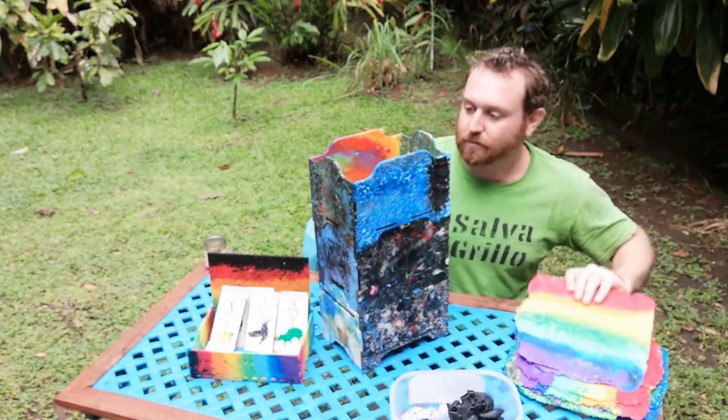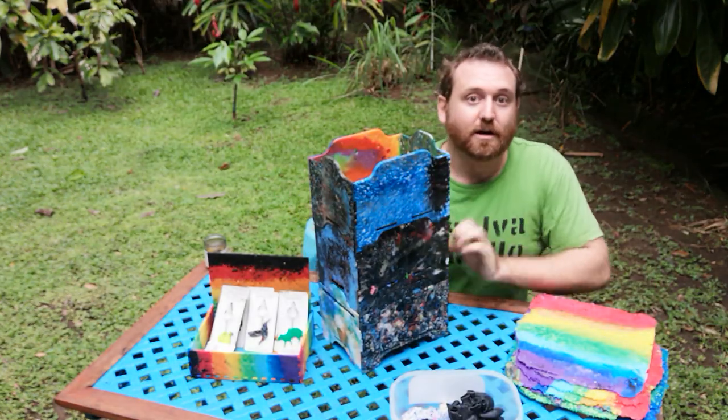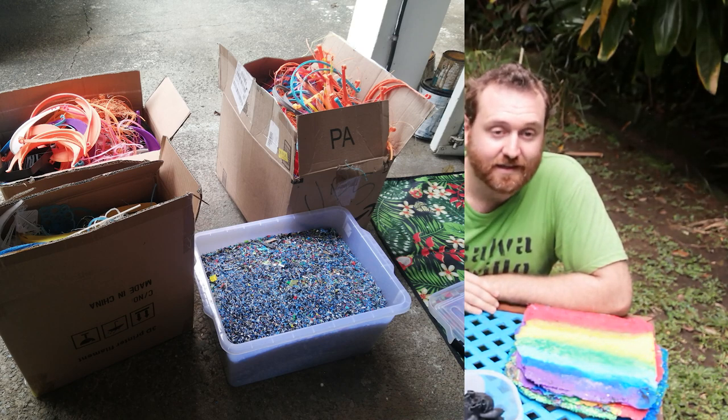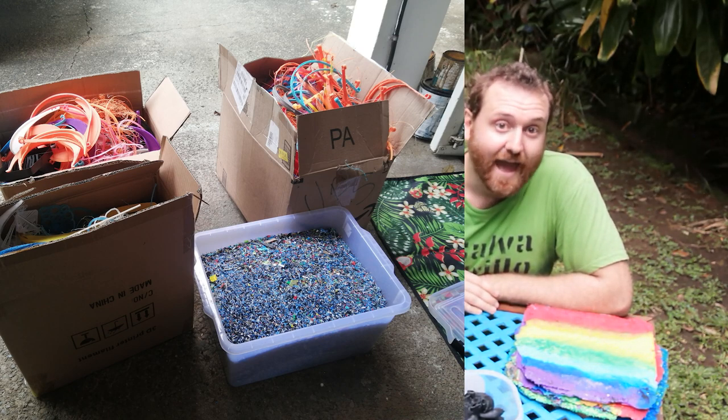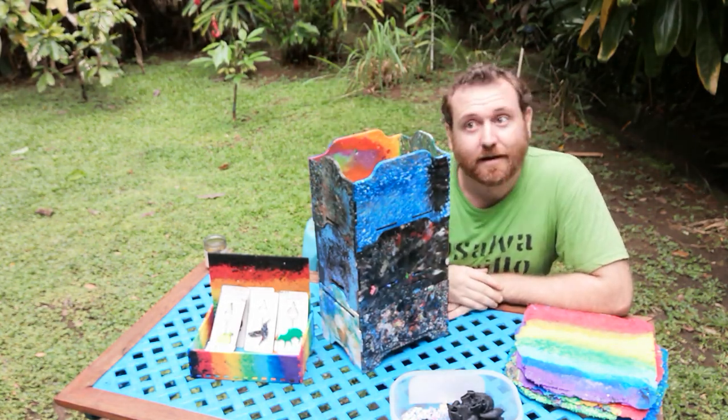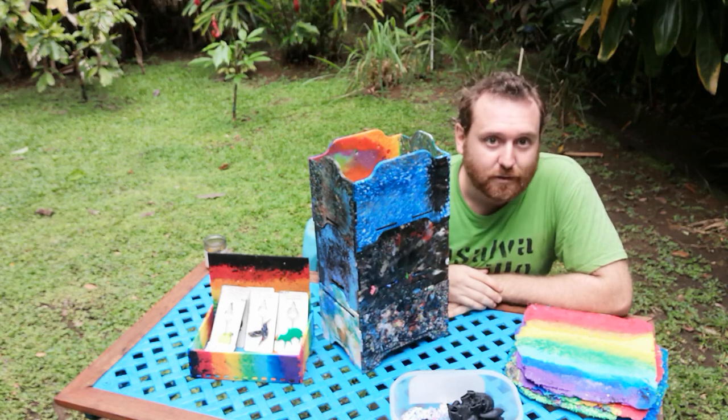All this plastic you see right now is actually PLA, which is a type of 3D printing plastic — I think it stands for polylactic acid. You probably won't find that commonly in things you might buy from a grocery store.